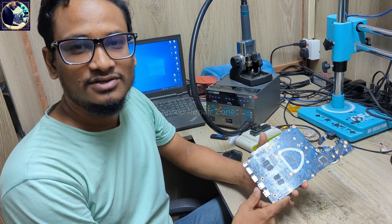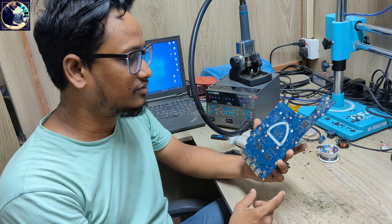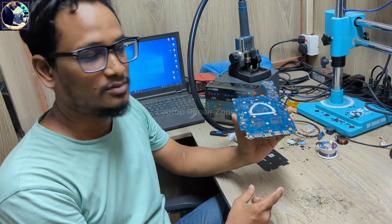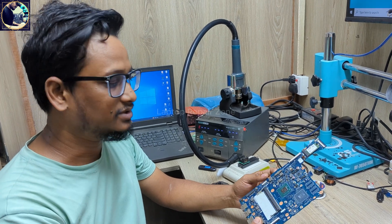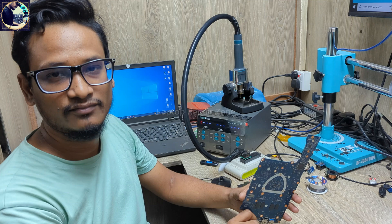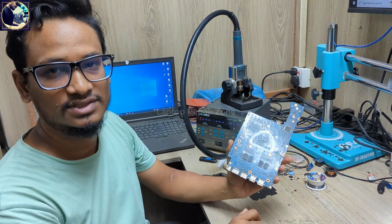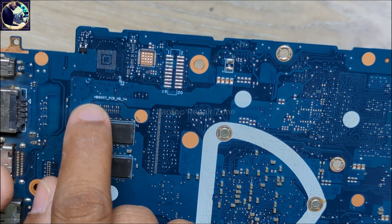Hey everyone, welcome back to my another new video. I hope you all are fit and fine. Today we are going to fix this motherboard. This is an Acer Aspire A315 laptop motherboard and this motherboard is totally dead. Someone already tried to fix this motherboard but they could not fix it and sent it to us, and now I will try to fix it.